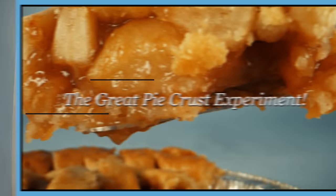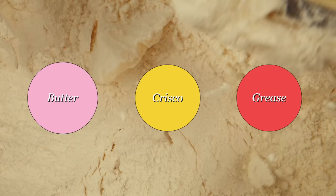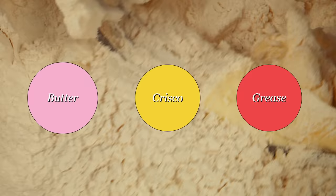Welcome everyone to Chemists in the Kitchen. We are here today to do an experiment with pie crust, where we test different kinds of fats and find out how they affect things. Hi, I'm Julie Pollack. I am an Associate Professor of Chemistry at the University of Richmond.